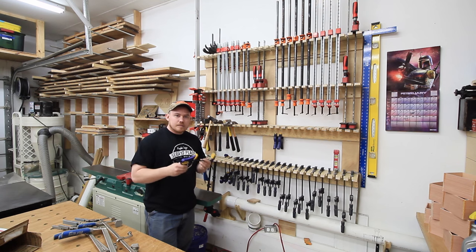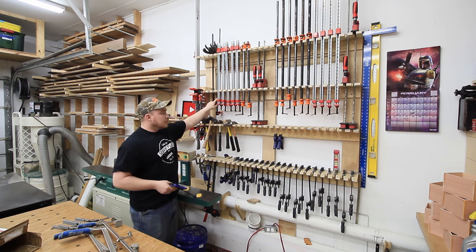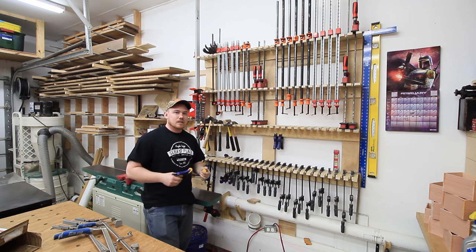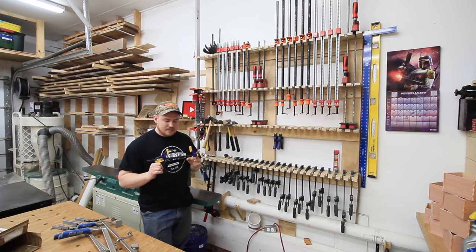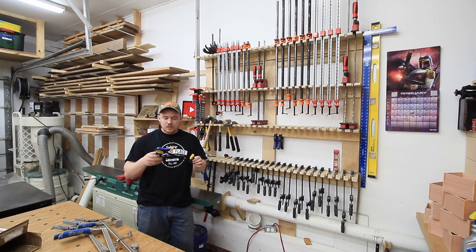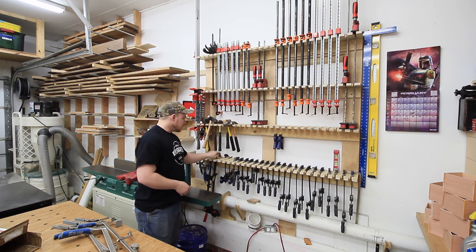I've used the Harbor Freight brand of these quick clamps and every one I had broke. I've also got some longer ones that are a Call Hawk brand — just a Chinese knockoff sold at a local tool supply store — and all of those broke too. Irwin is the only brand I've used that has not broken on me. These are the smaller quick clamps; they've got a larger handled version but it's too large for my hands. These do the job just fine, so I highly recommend these.